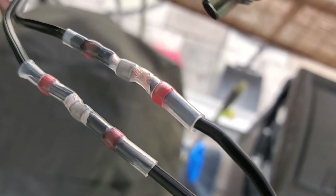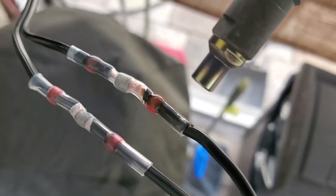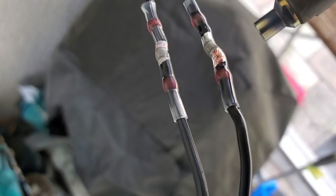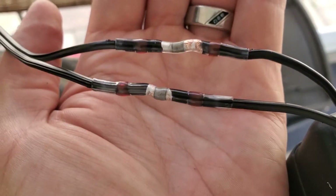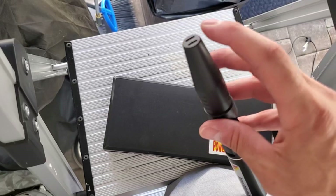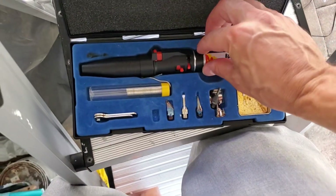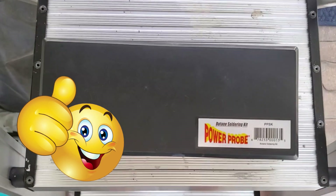All right, that looks pretty good. Go ahead and put the cover on just like that — it has a vent right here just in case the tip is still too hot. Hopefully you found this video informative. If you did, give me a thumbs up. Thanks for watching.